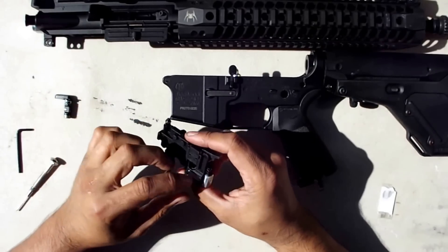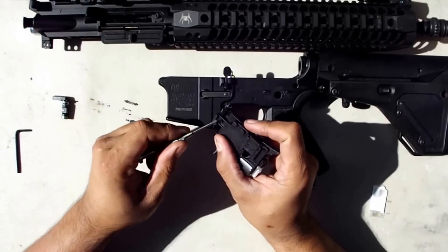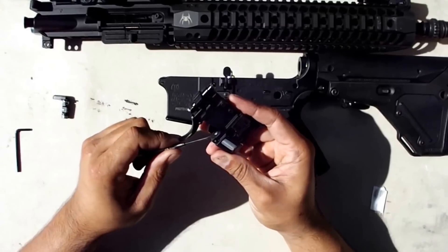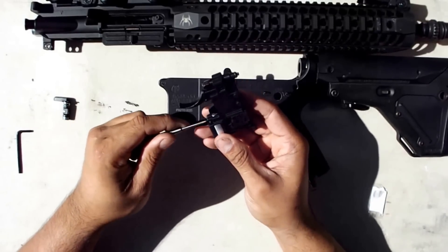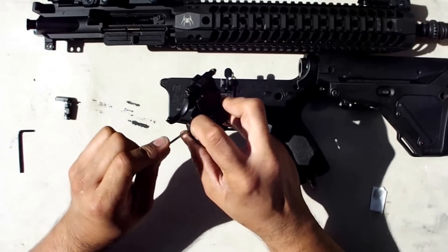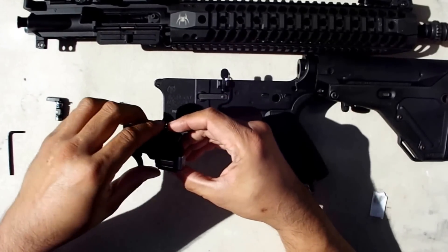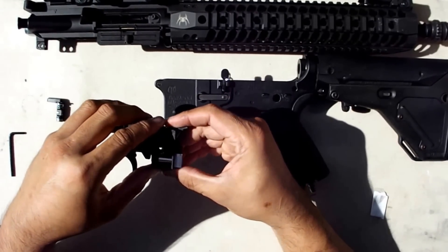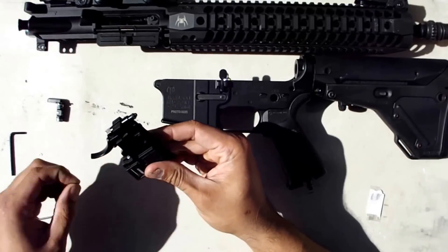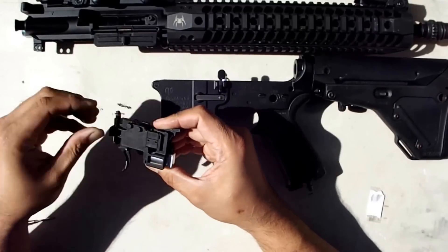To open the trigger housing, take a small screwdriver and you can split the two halves. There's a lock here and a lock here. This lock tends to be a little bit harder, so you can push it down with your finger and then split the halves. That little thing you saw fall out was a shim I made for the cylinder — I got the idea from the Tippmann owners group.